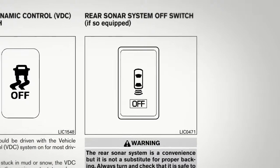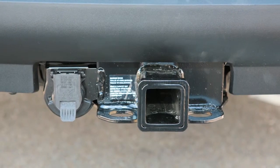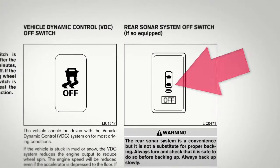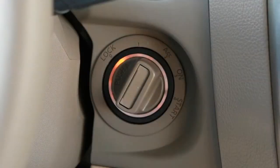There may be instances when you want to turn the sonar system off, for example when backing up with a trailer. You can turn the system off by pushing this rear sonar system off switch. The off indicator will then light up. Push again to reactivate the rear sonar. It will reset itself the next time the ignition is turned on.